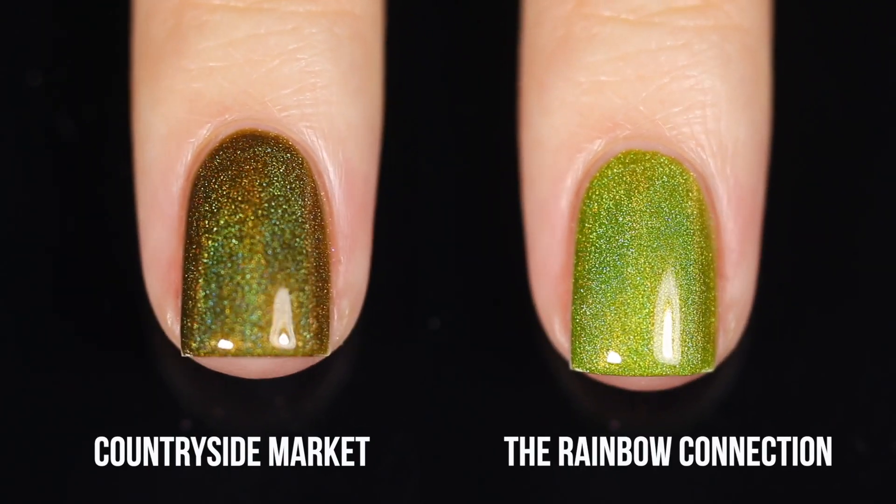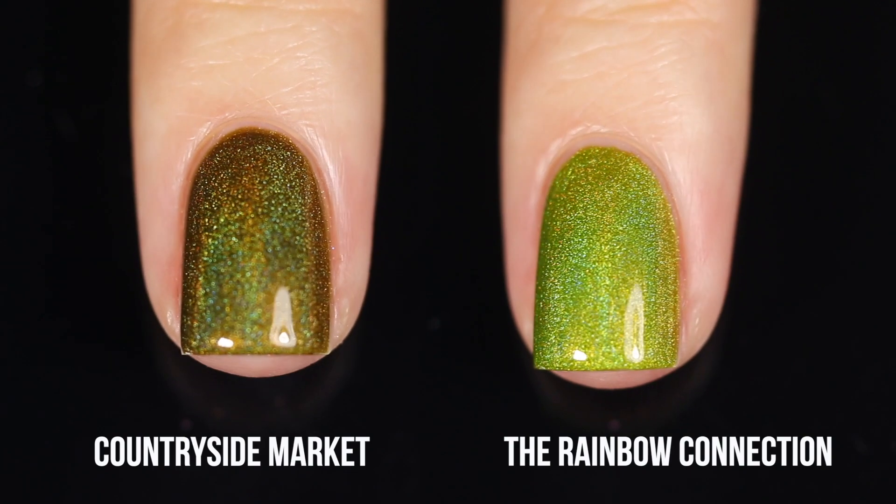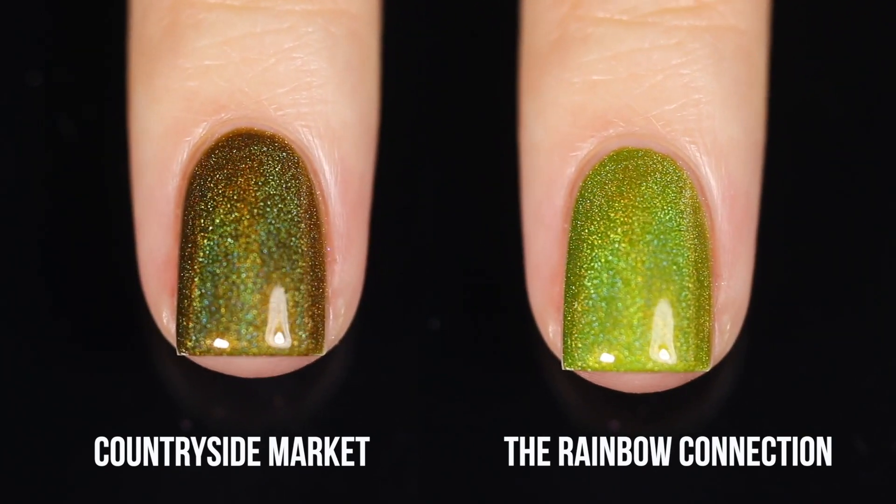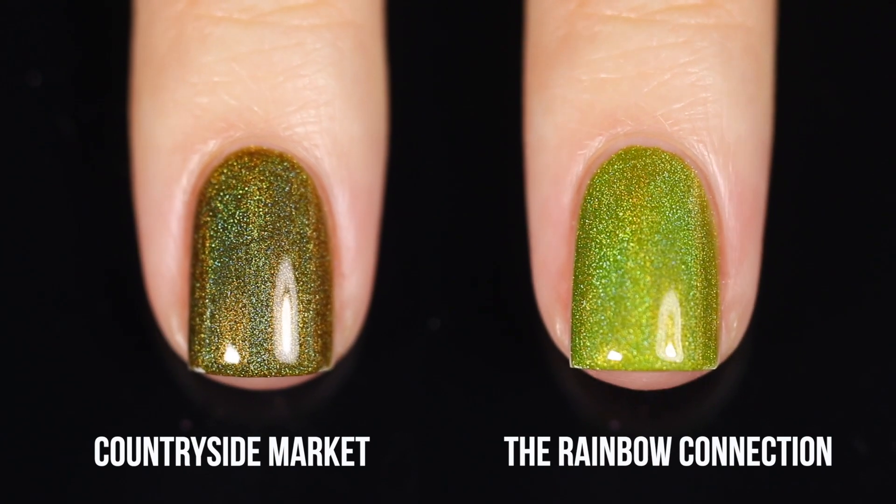Here is the comparison with Rainbow Connection, which is the green from the original Rainbow Collection, and as you can see, couldn't be more different. These are extremely different colors — not even the same base.